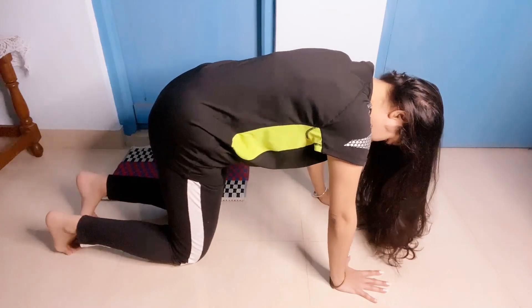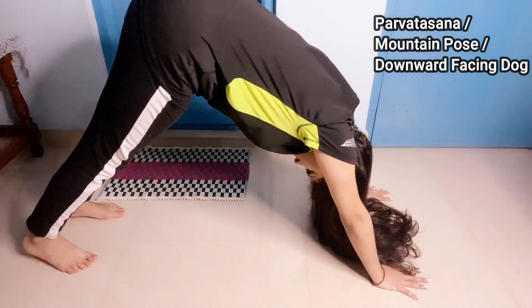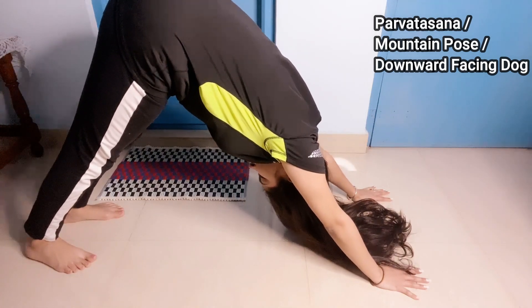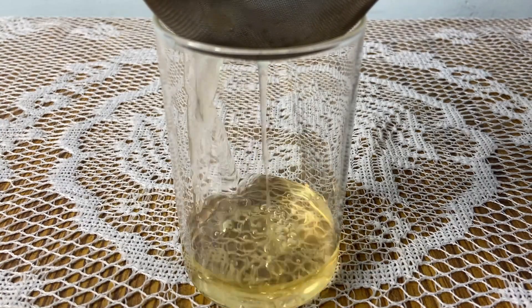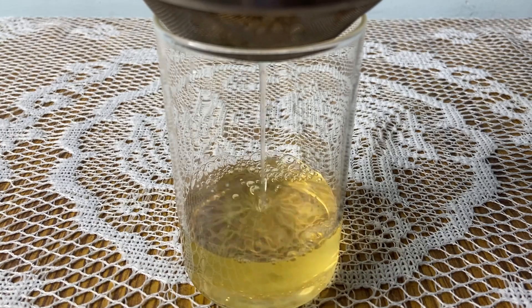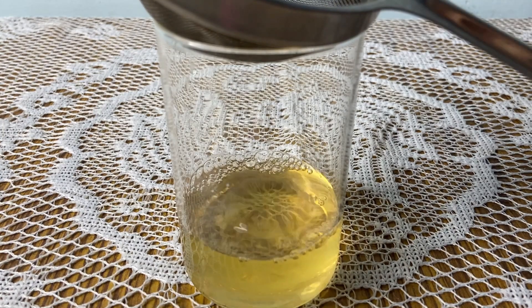Day 3, I showed you inversion method 2, which is parvatasana yoga. I also told you about methi water. You can use methi water for 15 days in this challenge — you can use it every day.